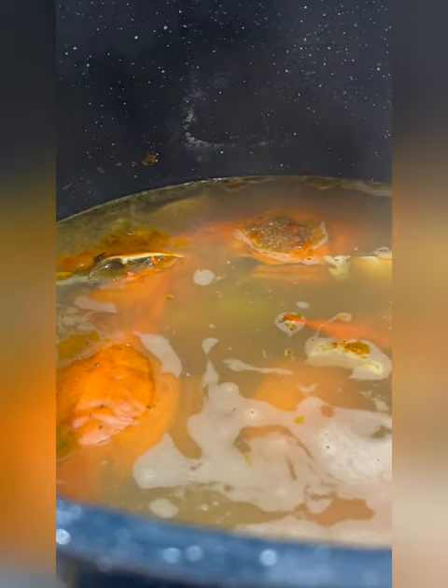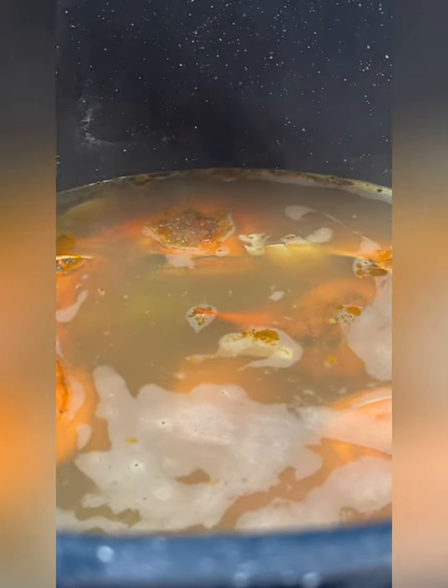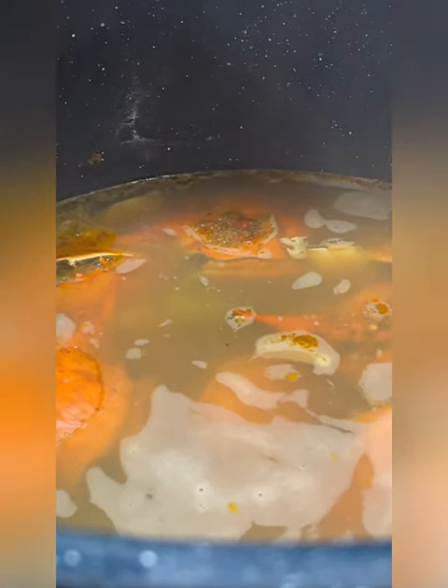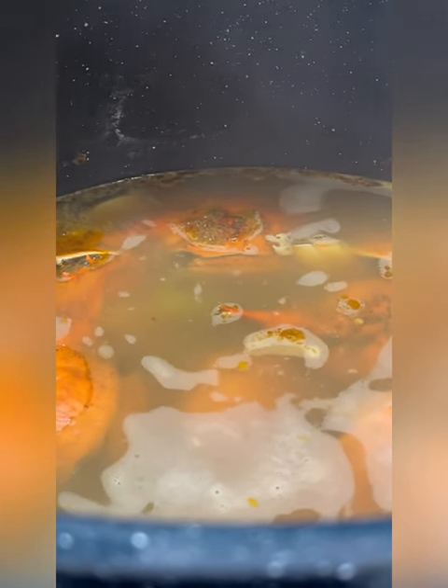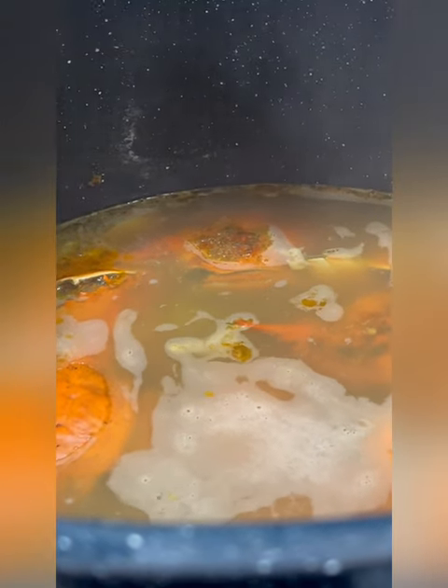Right now these are the crab shells boiling for the Maryland crab soup — you can see it there, it's boiling. It's nothing but the shells, a little bit of Old Bay seasoning, garlic powder, and onion powder, just boiling down. I'm going to allow it to boil until it reduces down to almost nothing.